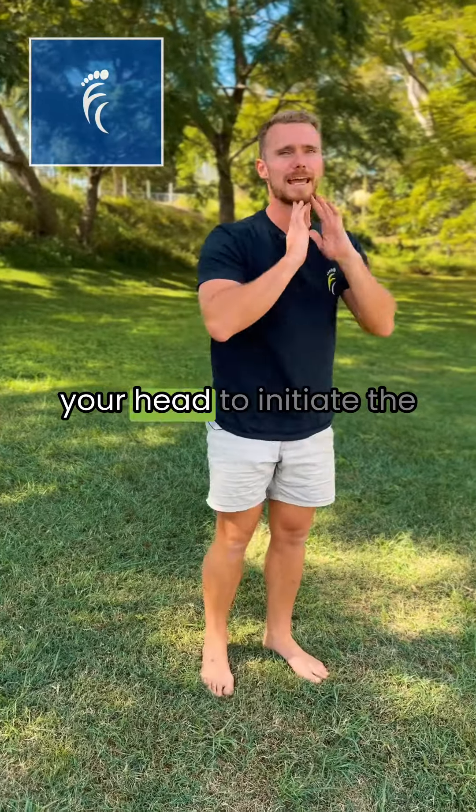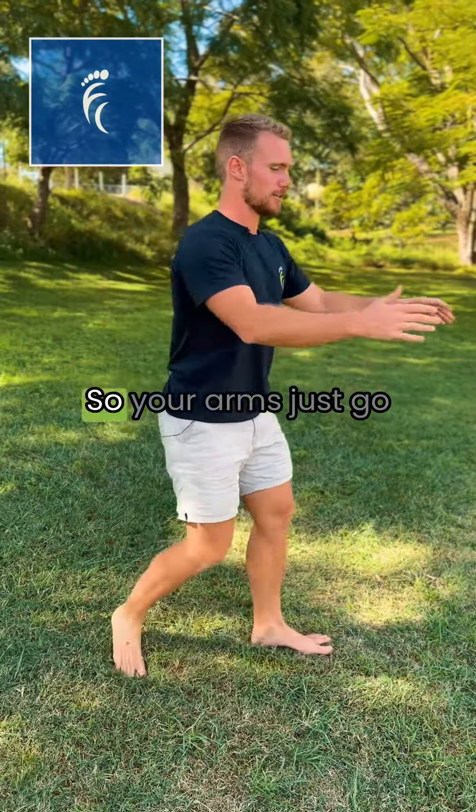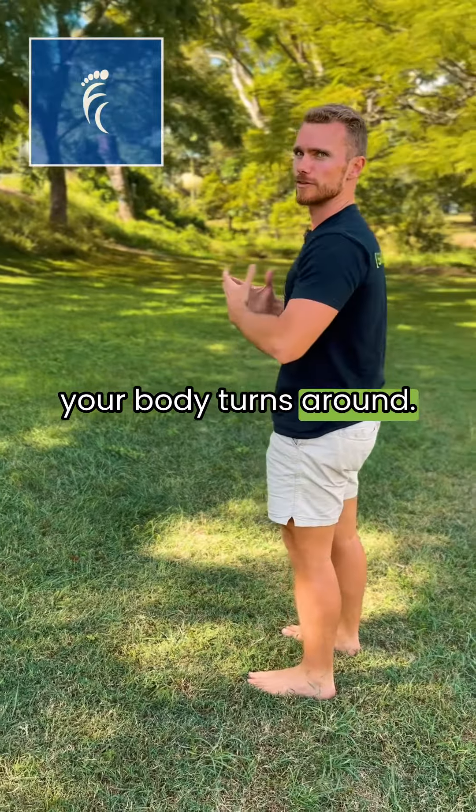You're wanting to use your head to initiate the turn, not spinning your arms around. Your arms just go up and then down as your body turns around.